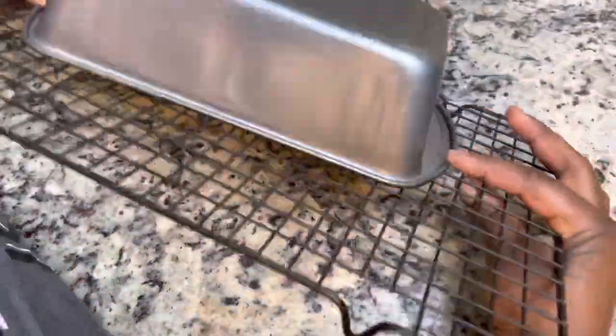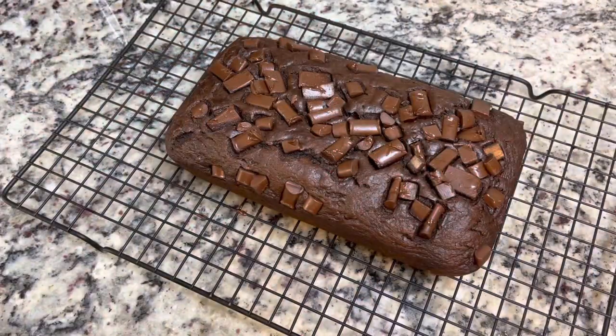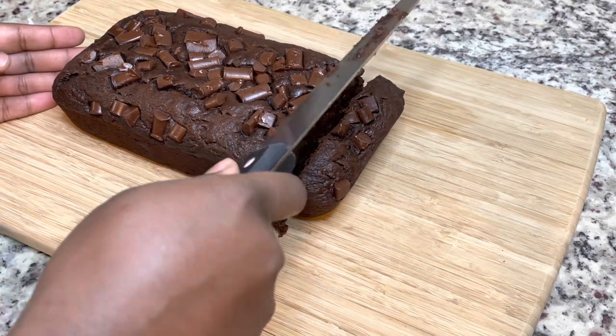Once I take it out of the oven, I'm going to place the pan on top of a wire rack and let it rest for about 10 minutes. Then I'll flip it out of the pan and let the bread continue to rest on the wire rack until it's cool. When it's cool, you can cut it up and serve it with your favorite fruit. You can even eat it with some ice cream because honestly it tastes like cake.